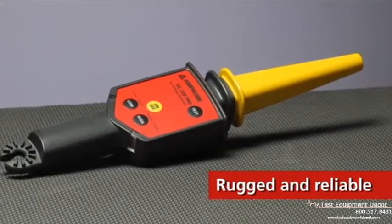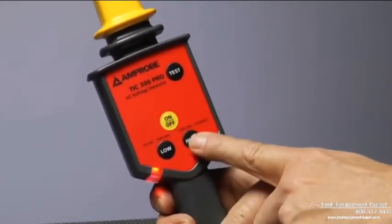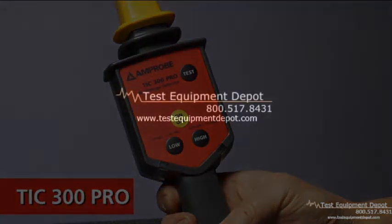Rugged and reliable, the TIC300 warns against dangerous voltage in low and medium voltage applications up to 122 kilovolts without touching the energized conductor. Because if you can keep your distance...